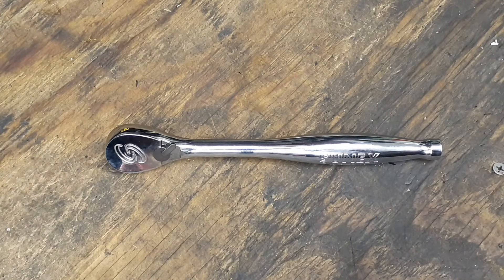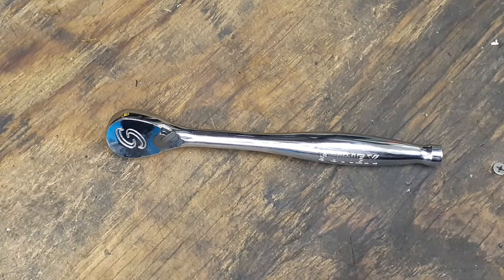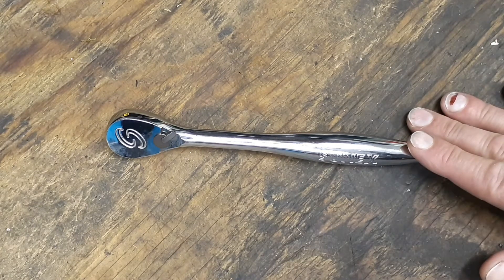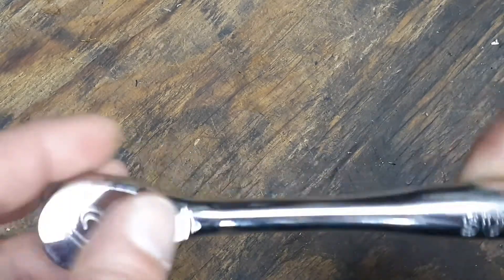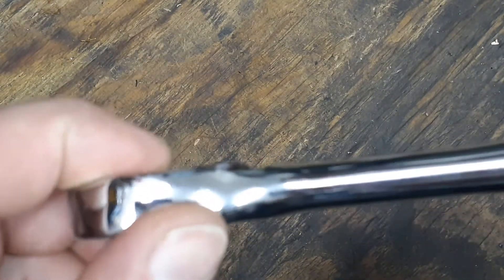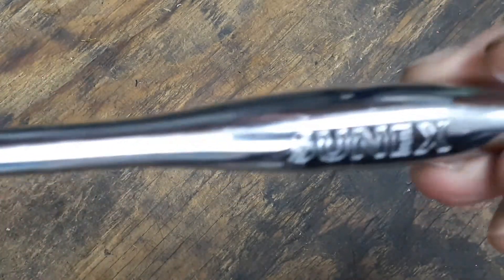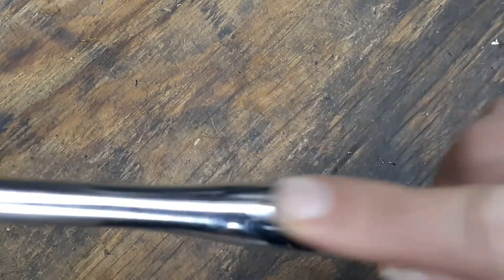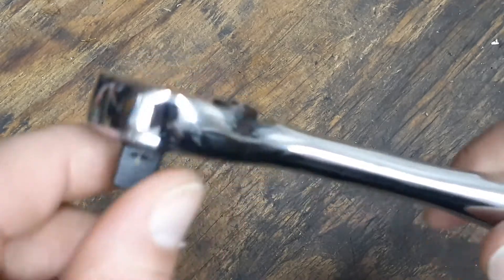This ratchet has a lifetime guarantee, it's made in Taiwan, and it's the three-eighths inch drive with an 80-tooth chrome vanadium construction. The part number is 30080. It comes in a bag with labeling. Looking at the forward and reverse switches, they are recessed but not very deep — they appear to be a cast-type switch. The only markings on the ratchet are the Sun-X name stamped into the handle on both sides. The chrome looks very nice and there's a single snap ring holding the whole thing together.